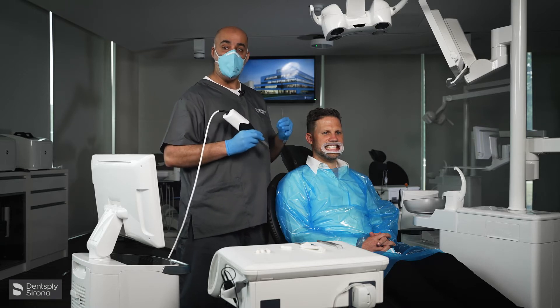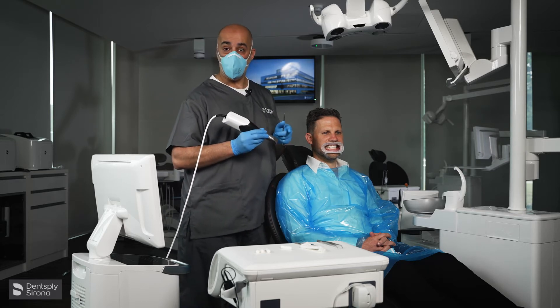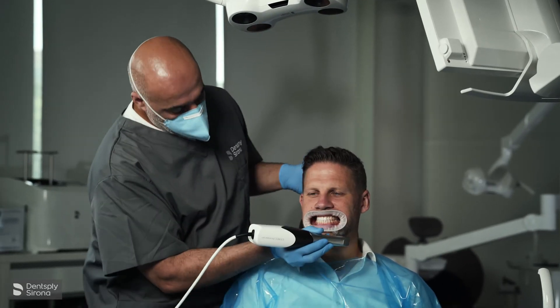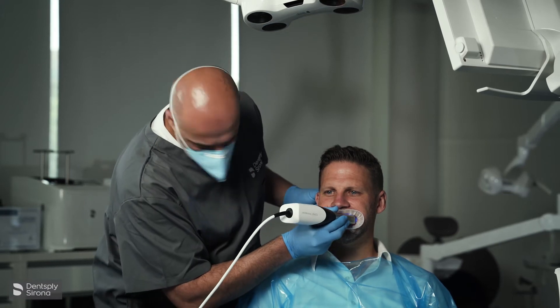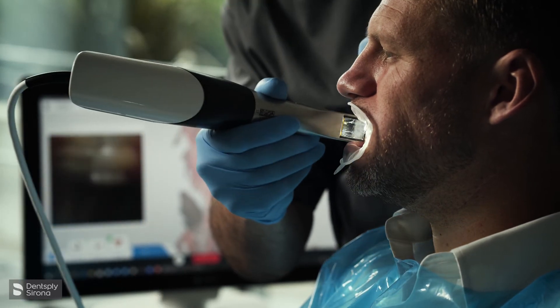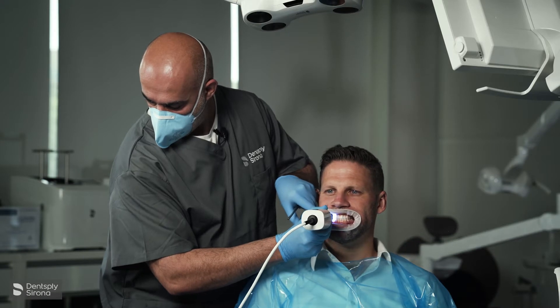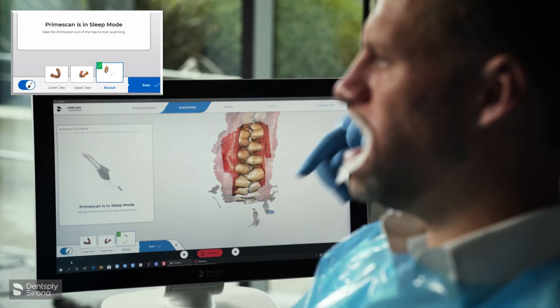We need to scan either side of the premolars — left and right — to stitch it together. I'm going to ask the patient to bite together, not clench, so teeth should just be touching. I'm going to record the buccal upper and lower on one side, and then the other side. You'll see a green tick appear, confirming it's done, and we can now move to the model stage.